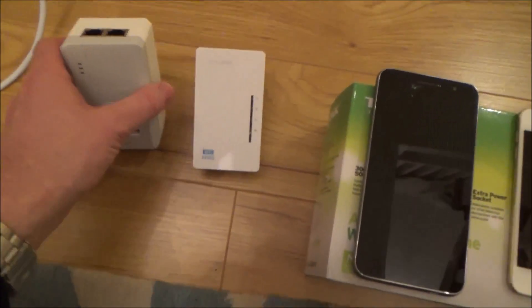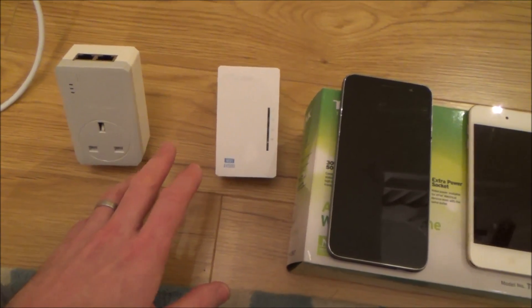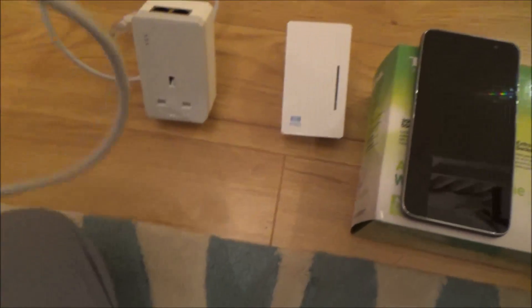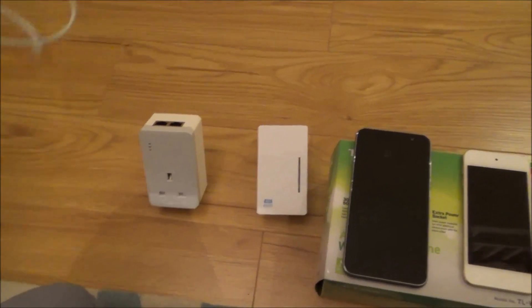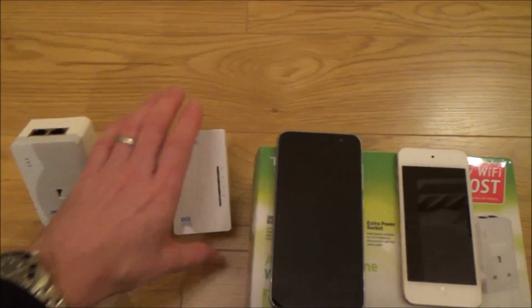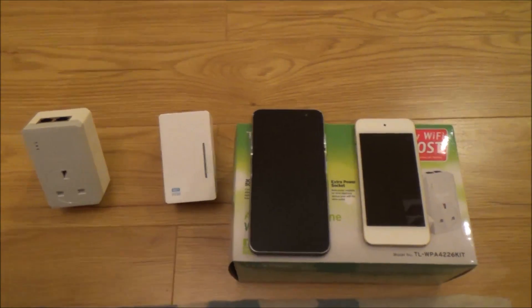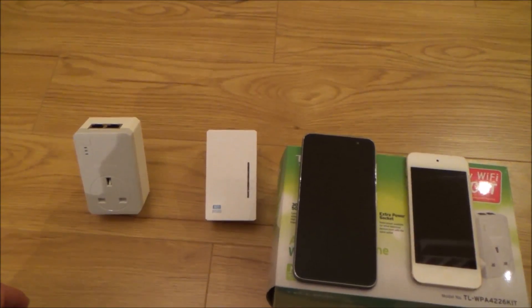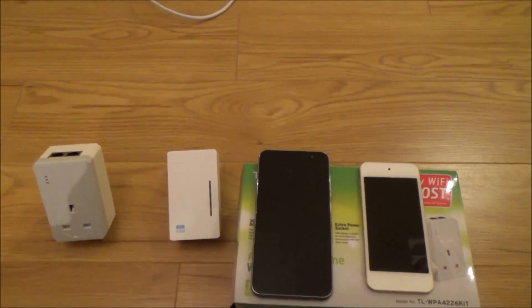I've done a longer video on these Powerline adapters, but basically they use the electric wiring in your house. It's kind of like having a wired connection — it's using an ethernet connection but it's actually using the electric cables already in the wall, so you don't have to run any cables. They're really simple to use; you just plug them in and setting them up takes a few minutes. These ones are already set up so when I plug them in they will automatically sync up.